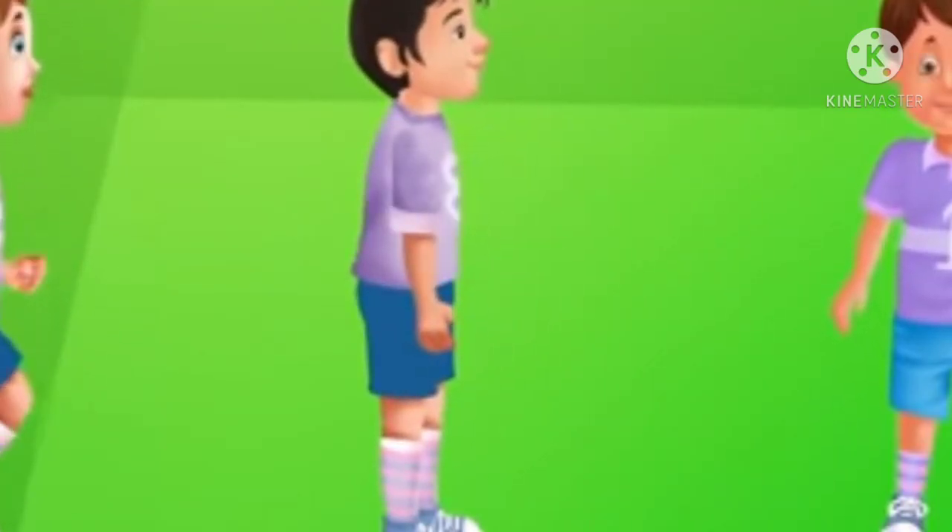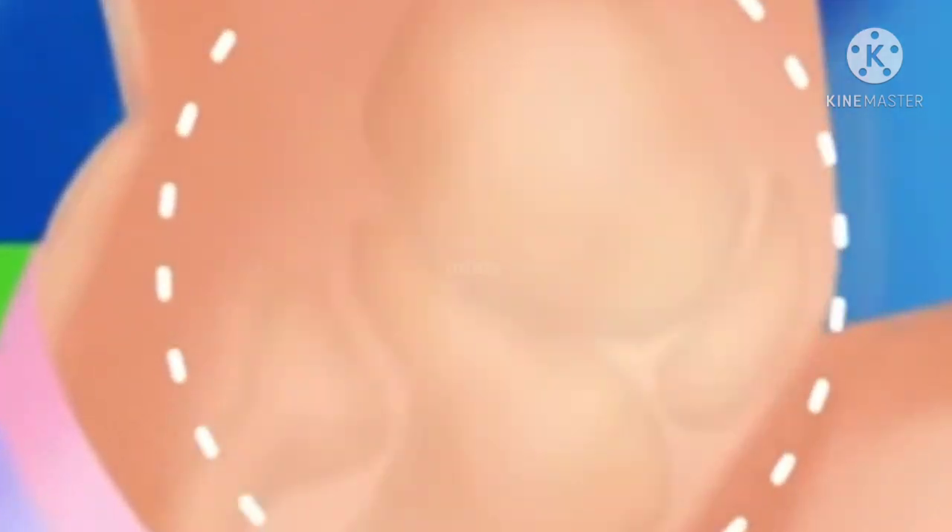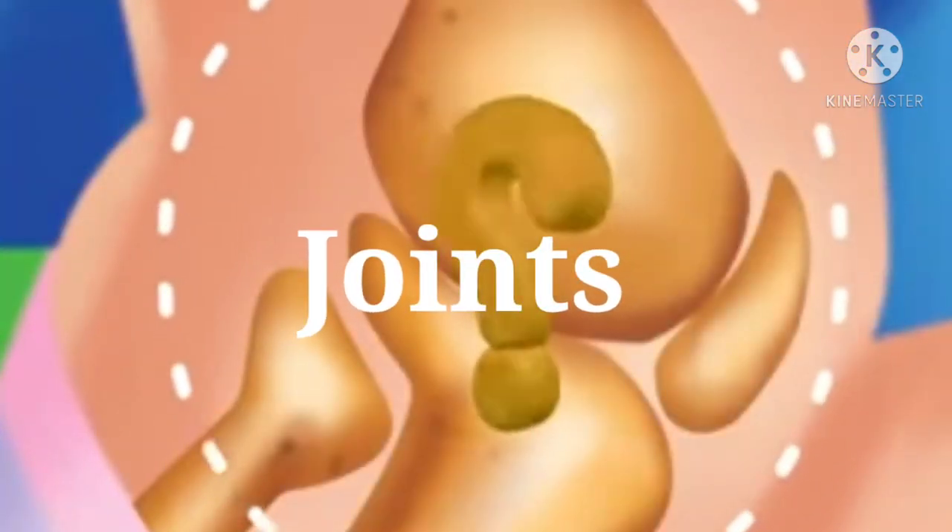Hello everyone, welcome back again. Today we are going to talk about the joints and their kinds. So let's start.